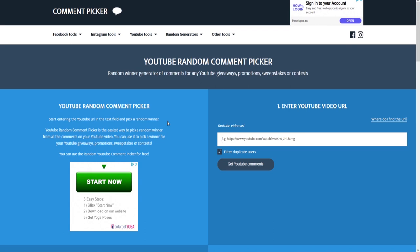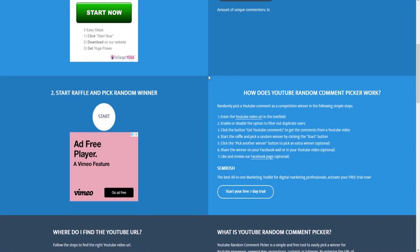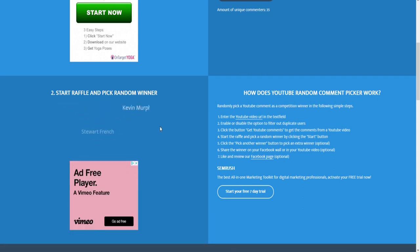I'm going to get all my stuff packed up and then announce the winners of the competition. Thank you very much for staying till the end. I'm going to use a YouTube comment picker to randomly select the winners. I'll enter the URL and click 'get YouTube comments' — there are 35 individual commenters. It is filtering duplicates so if you've entered more than once you'll only be entered once. Thank you for all the support over the past 12 months — let's see who's going to win!